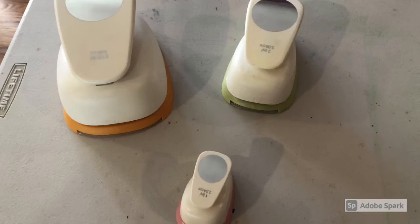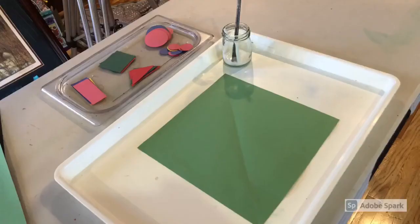Usually I don't cut collage items for children — I let them cut their own things — but for shape collage obviously we need to do that. And in order to mass produce, I often use these hole punches, these shape punches. Here are a couple different sizes of circle punches.